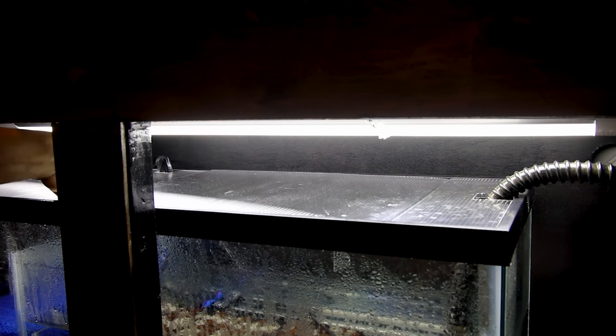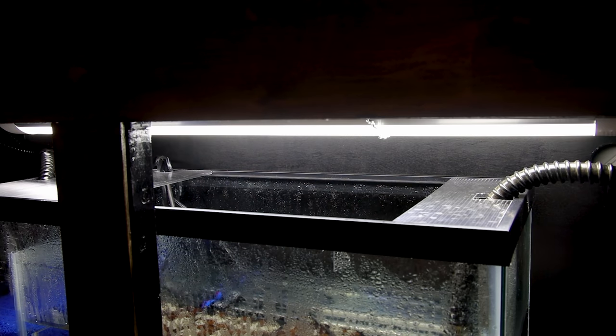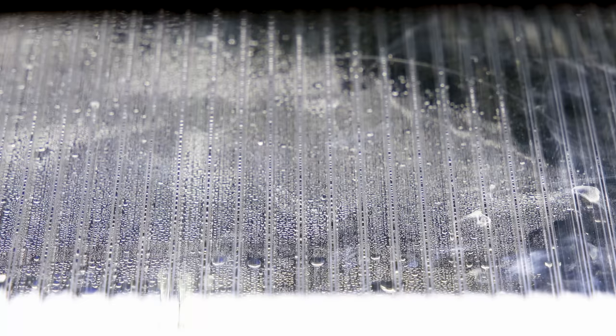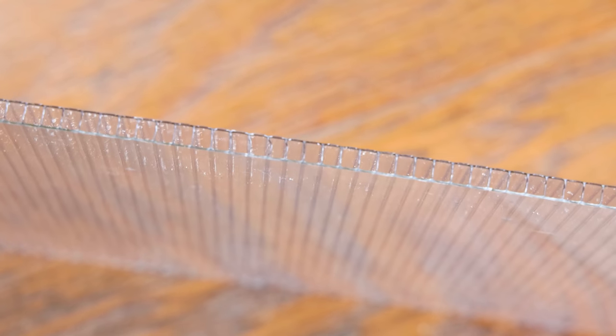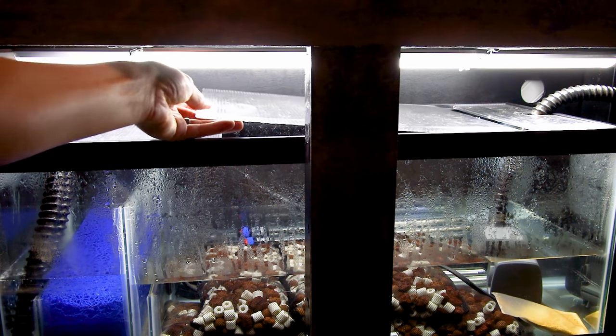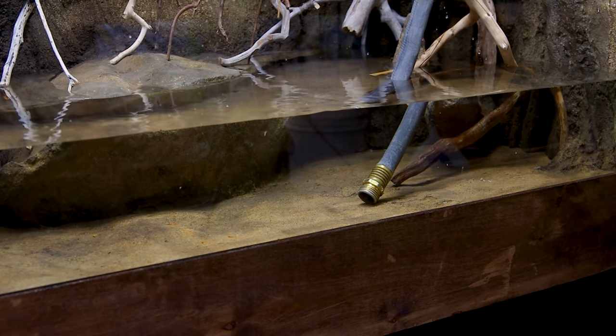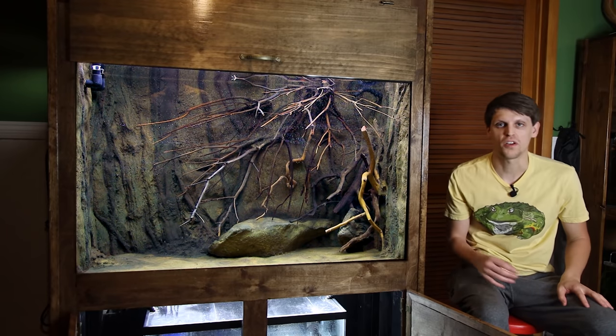I also used some twin-wall polycarbonate panels to cover the top. These are a great option because they'll help retain heat, reduce evaporation, and they're very durable. I created three panels so that access into the sump is easier. At this point I've got the tank all filled up and running — it looks really good and the sump is working perfectly.